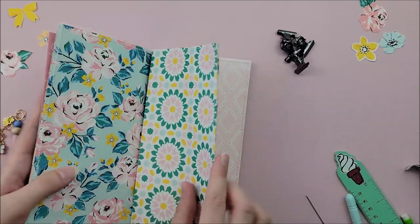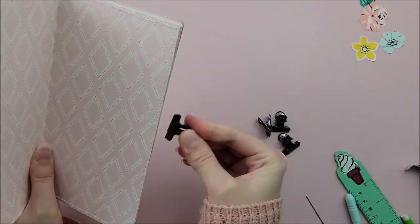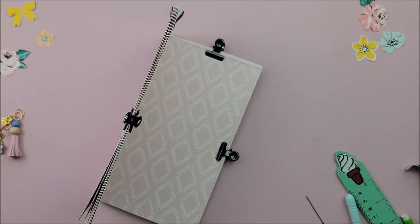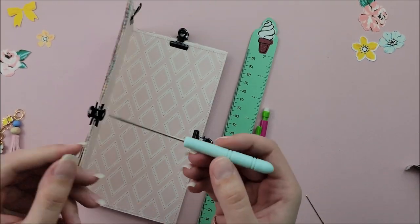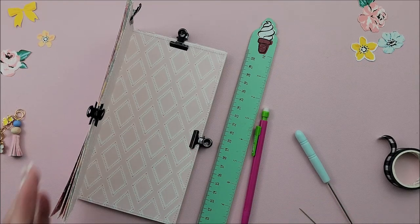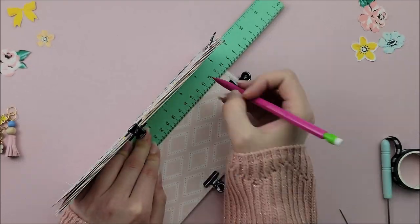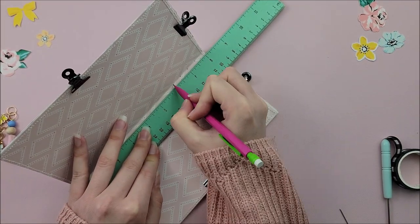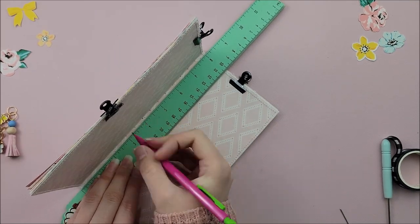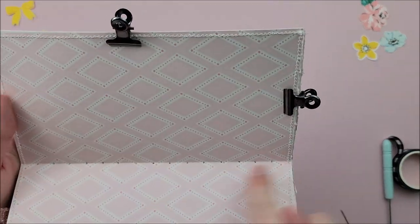I think this is the question people have most often when they are asking how I put these traveler's notebooks together — I just saddle stitch by hand on all of my notebooks. So first things first, I'm going to take a ruler and a pencil and I'm going to mark at every half inch down the length of my book. This will be where I will be poking holes with my awl and then stitching through them.